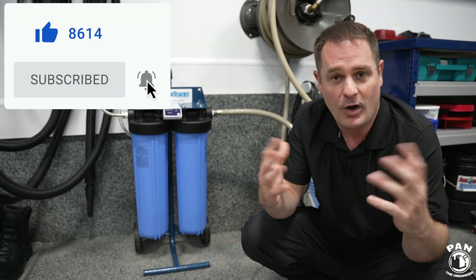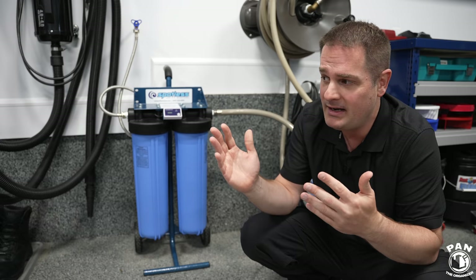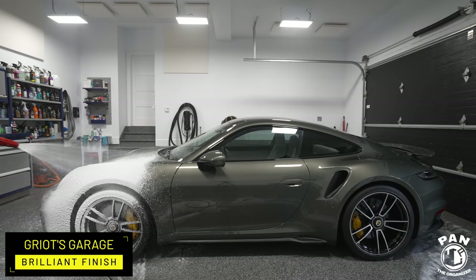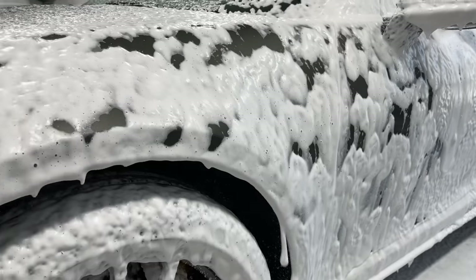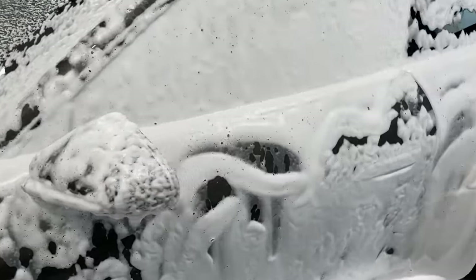So once you're done washing your car, you rinse the vehicle, and you can technically just walk away because there are no minerals left in the water. You can let it dry on its own and you'll have the best experience. You're also going to have more suds and more foam when you're washing your car, because the shampoos or snow foams in your foam cannon will not have to fight off any minerals contained in the water.